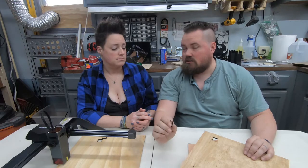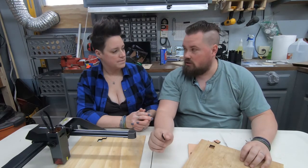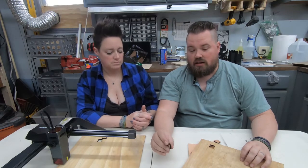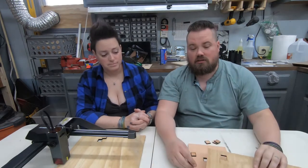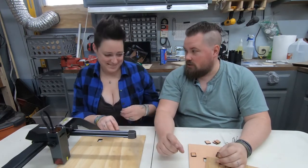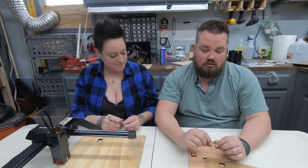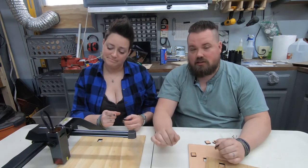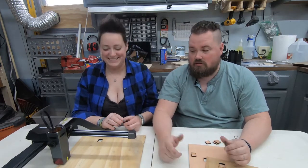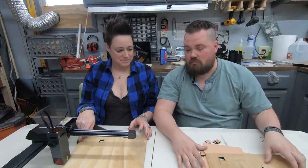It did cut and it did it great. I actually dropped the speed down to 200 millimeters a minute and it cut through this in three passes. That is better than what our Orthor does with three millimeter thickness even with air assist. So as far as the question as to which one cuts better, this cuts better than the Orthor 20 watt.